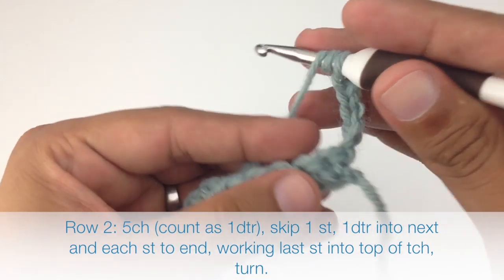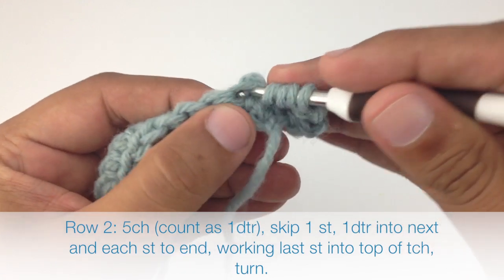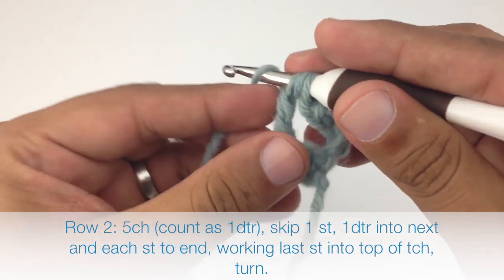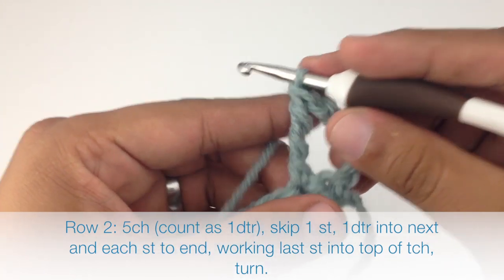So we're going to yarn over three times, insert our hook into the stitch, draw through, yarn over and draw through two, yarn over, draw through two, yarn over, draw through two, yarn over, and draw through two more.